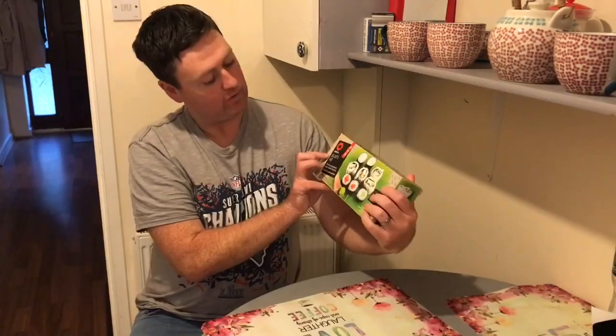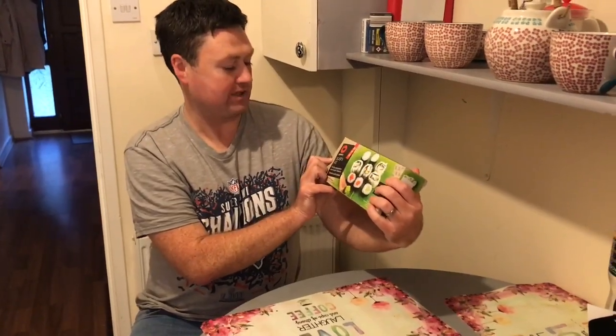Hey guys, Pemet here. We have this sushi kit here, Obento sushi kit. We're gonna make some sushi. Let's see how it goes.